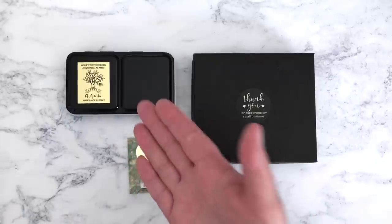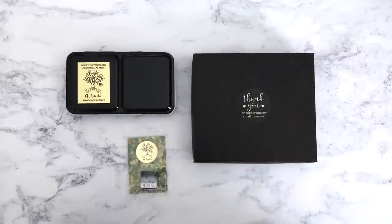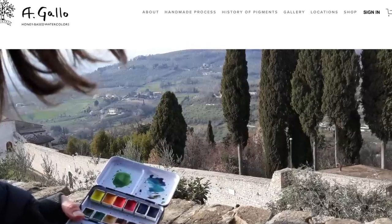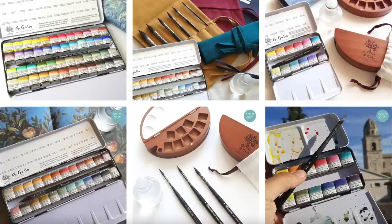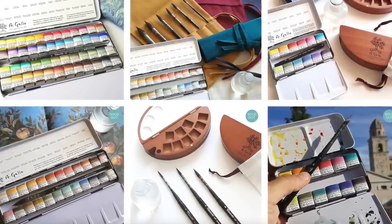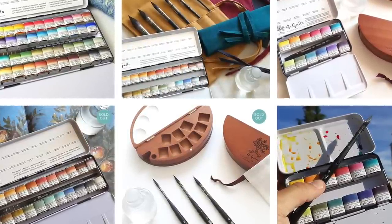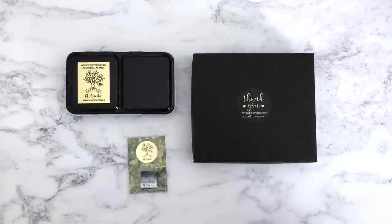Something I bought three months ago from A Gallo is actually going to be featured in a separate video, which is why I've been holding it back. I'm going to be doing the proper unboxing so you can see their gorgeous packaging. A Gallo is a maker of honey watercolours in Assisi in Italy. They do shop updates about once a month and they tend to sell out really quickly. I was lucky enough to buy one of their palettes, and it comes so beautifully packaged. It really was like opening a gift.